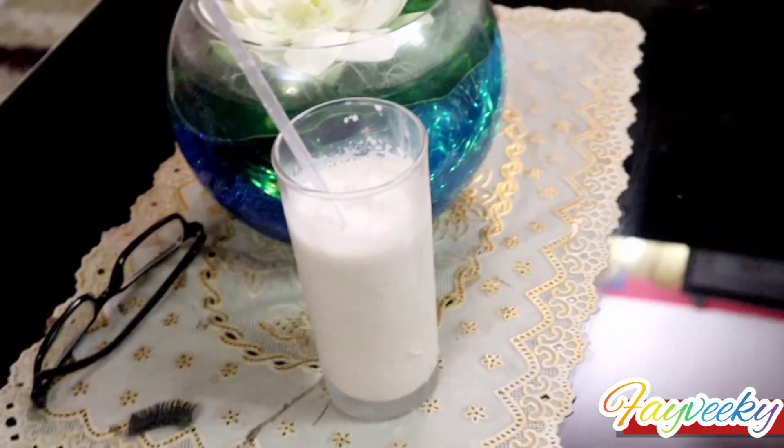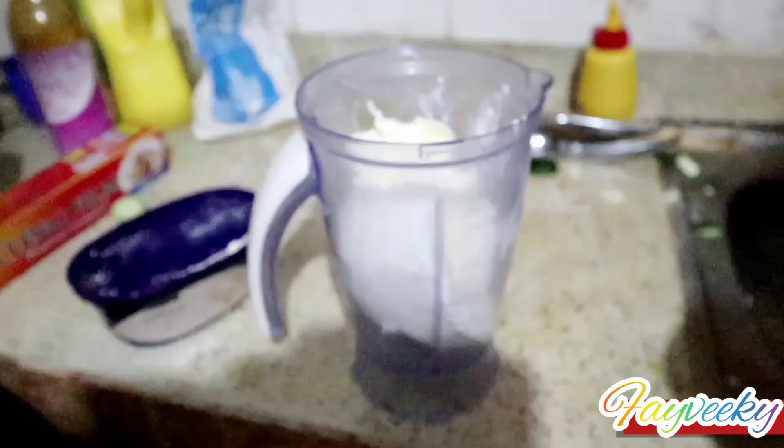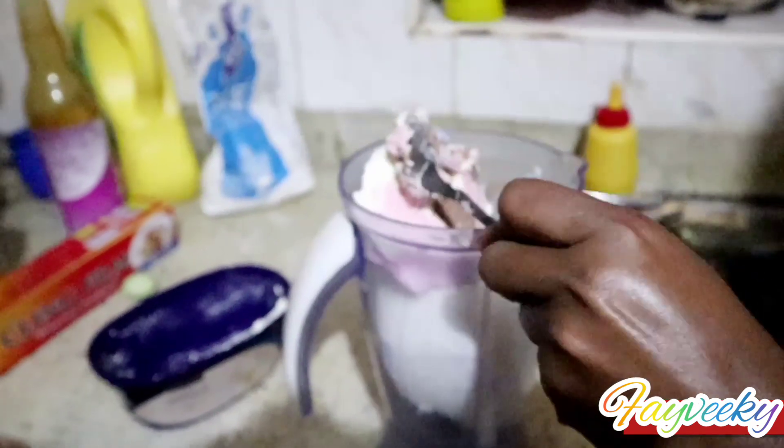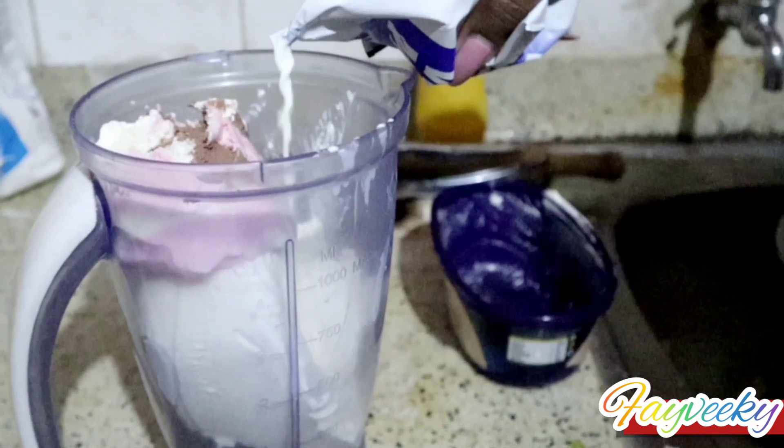What we need is milk, ice cream, and ice — that's all. So the first step I did here was scooping all the ice cream from the ice cream tin to the blender. You can use your favorite flavor, and in this case I used Neapolitan, which is a mixture of strawberry, chocolate, and vanilla. Then I added some milk.